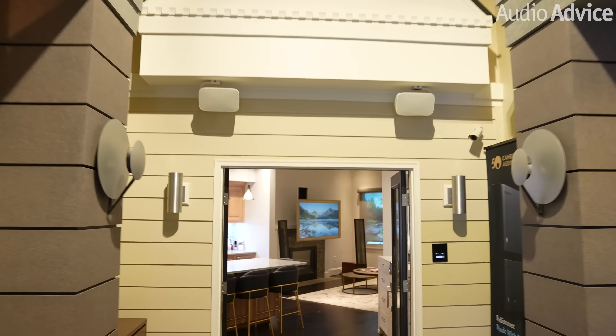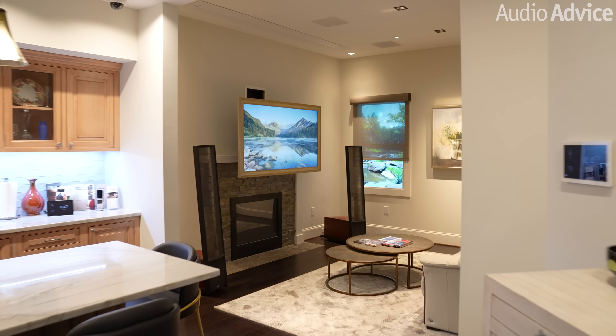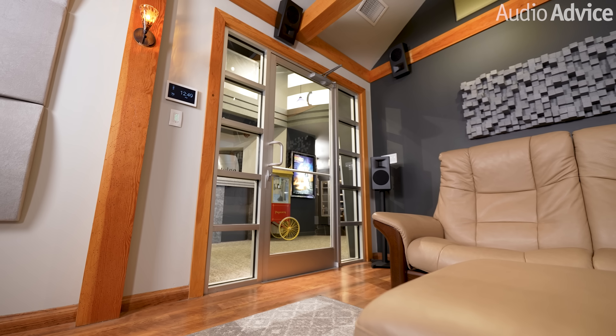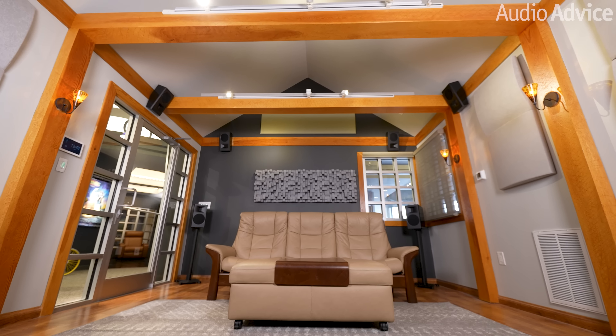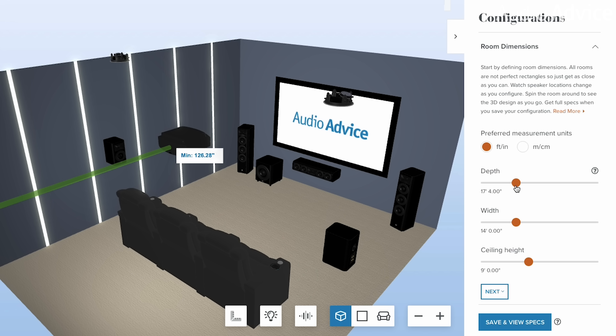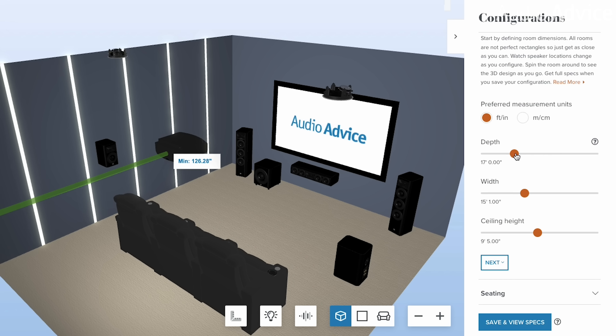This room is part of the Smart Home Experience Center in our Raleigh showroom, so it presented some very common living room challenges, including glass where side speakers would normally go, as well as a high-pitched vaulted ceiling where Atmos speakers would normally go. We first mapped this room in our free home theater design tool at audioadvice.com. Then our experts modified the design to adjust for the glass and vaulted ceiling.